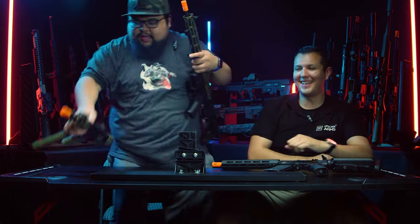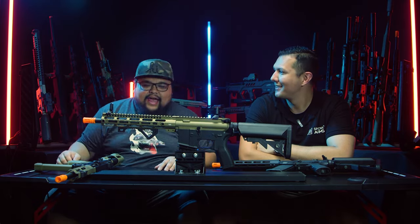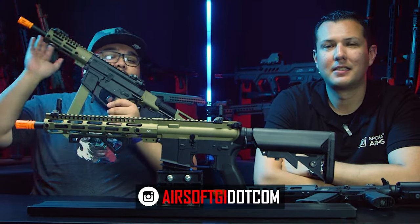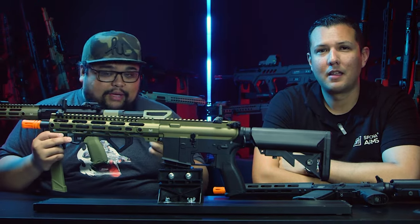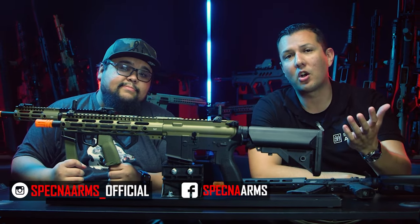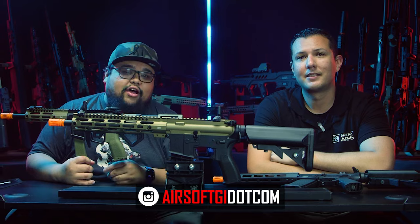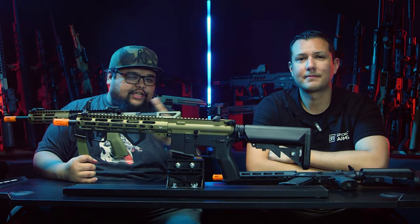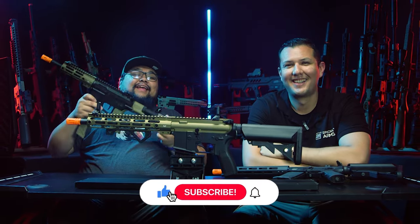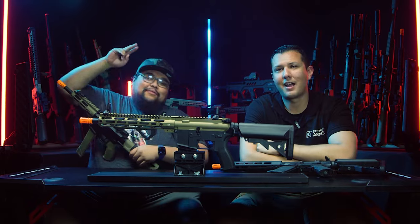Back with Charlie — thank you for coming by and showing off all the popular models. Specna Arms is readily available in the US; check out airsoftgi.com to pick up your favorite models. You can follow Specna Arms on Instagram at specnaarms_official, on Facebook, and their global website is specnaarms.com. At Airsoft GI, use the wombo combo for automatic free shipping or store credit, and don't forget to subscribe and like the video.